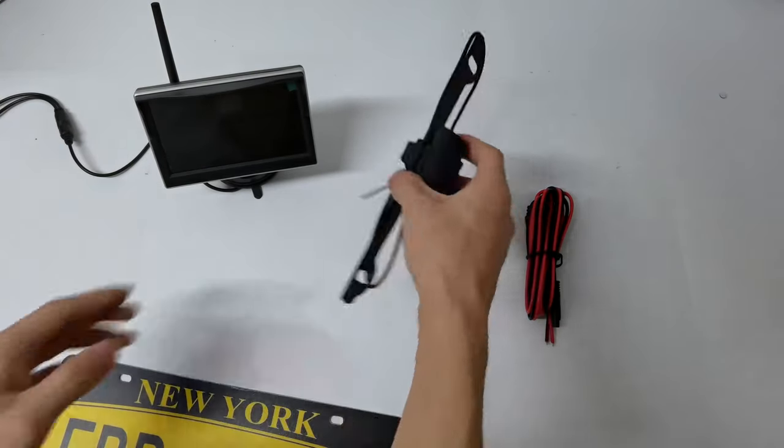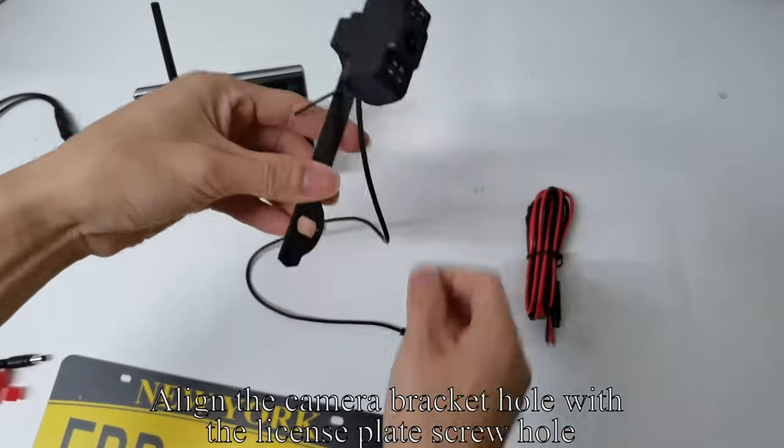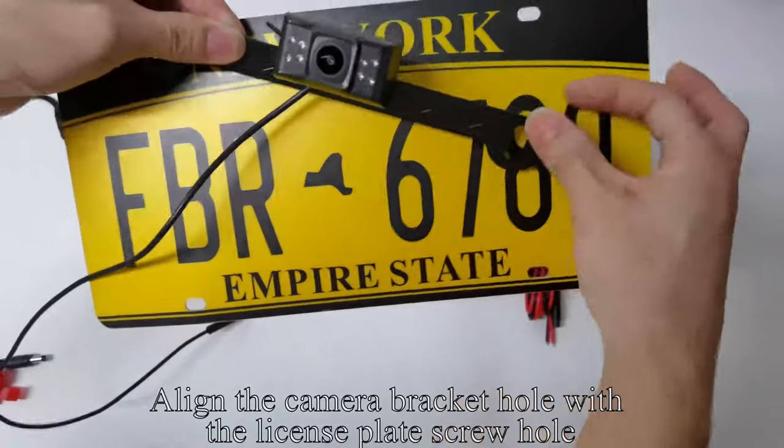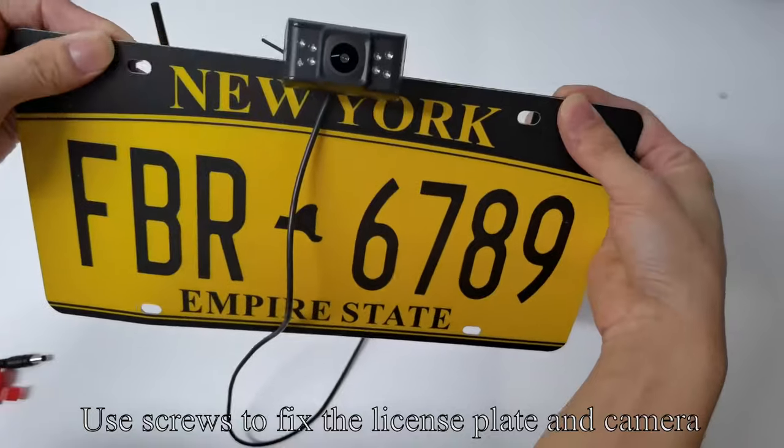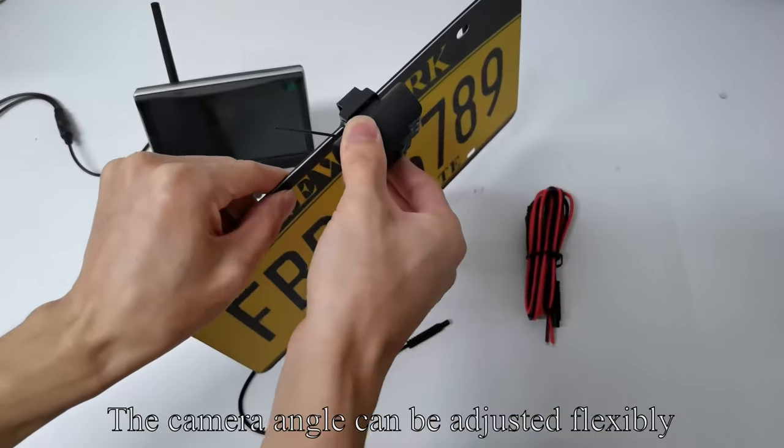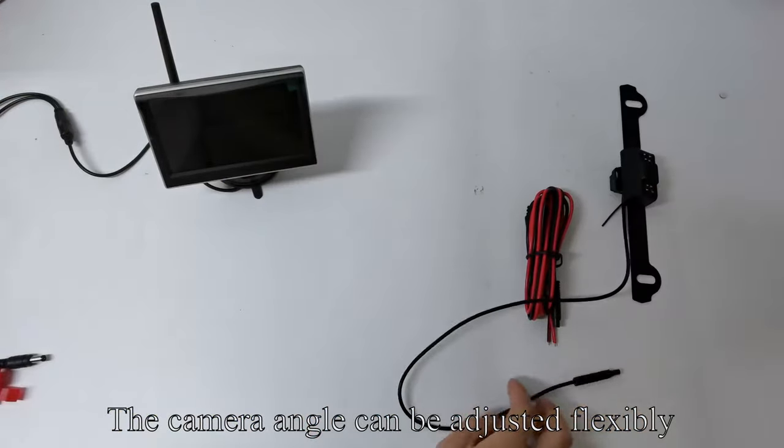Take up the camera. Align the camera bracket hole with the license plate screw hole. You can also install the camera in front of the license plate. Use screws to fix the license plate and camera. The camera angle can be adjusted flexibly.